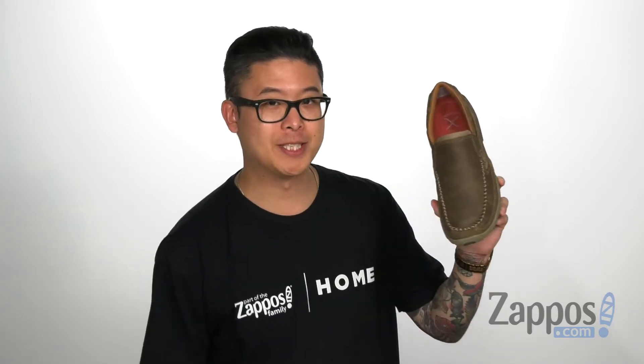Stay comfortable and stylish with this easy to put on slip-on. Grab them today from Twisted X.